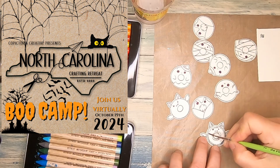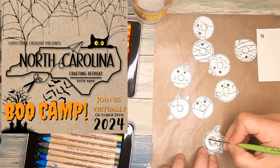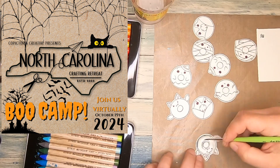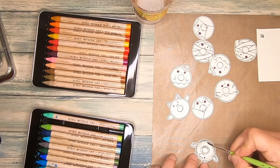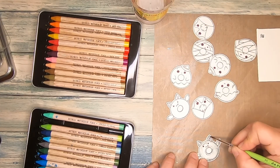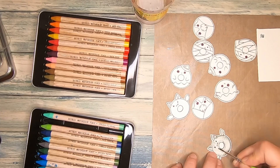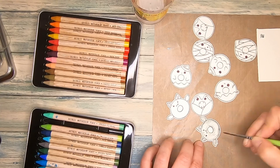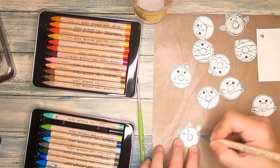While you watch me coloring, I can tell you more about the North Carolina crafting retreat Boo Camp 2024. It's hosted by Copictopia Creative. Copictopia is renaming to Crafty Stamps Company in September, so watch out for the new name. The Boo Camp is a virtual event and it takes place on October 19th, 2024. In the description box you will find a link to a page where you can register. Registration is open until September 9th, 2024.